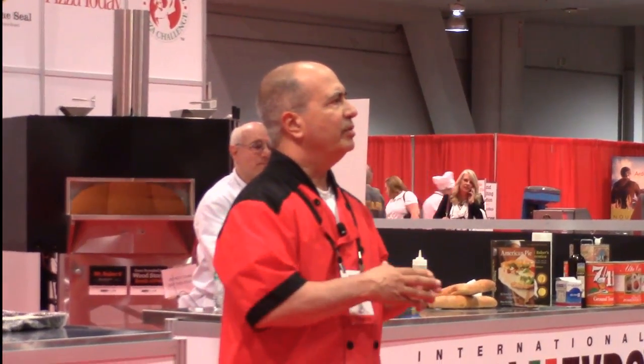It's based on the idea that it's got to be simple so that your employees can handle it. The overview is: you'll be making dough, shaping it, putting it in your cooler, and then the next morning your staff comes in, throws it in the oven, and you have fresh bread for the day.